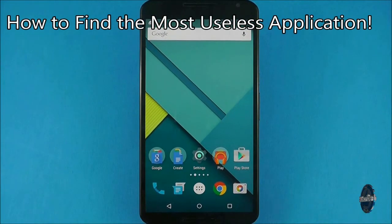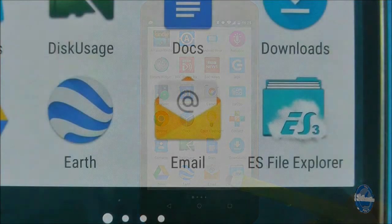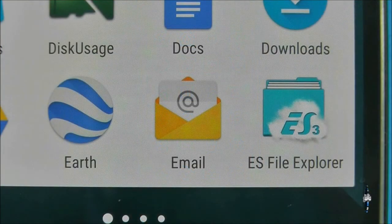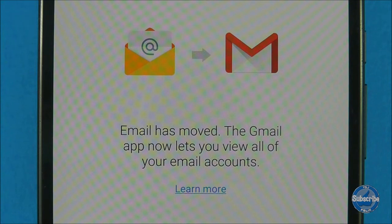The most pointless thing you will find on your Android Lollipop device is the native email app. If you open the application it even tells you that its functionality has moved to Gmail. So if you have a custom home screen launcher you might as well hide it from your app drawer — it's useless.